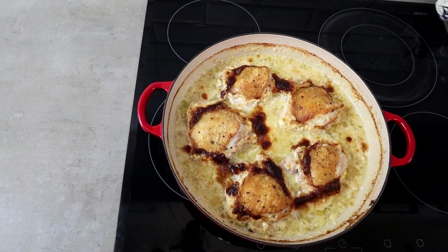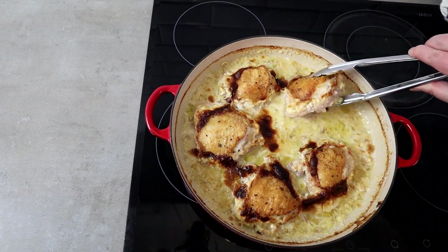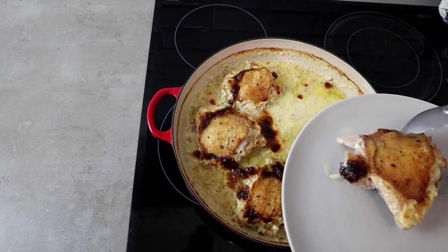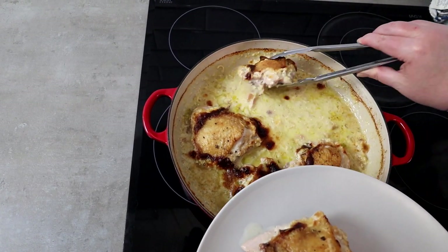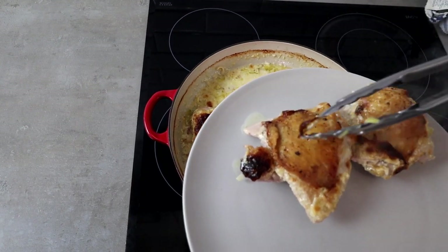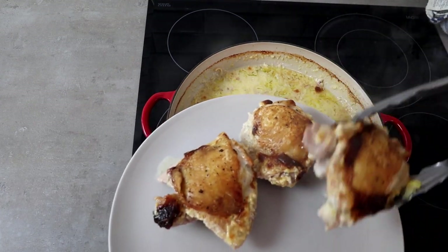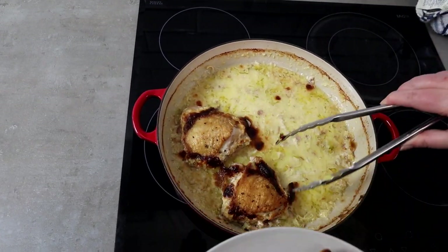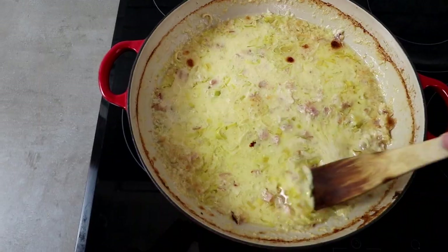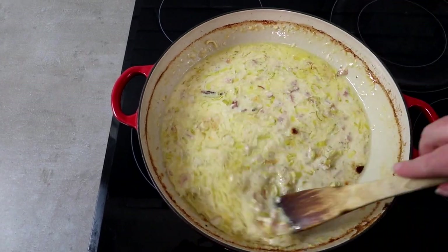To finish it off we're going to thicken up the sauce — you don't have to do this part if you're happy with the sauce at this consistency, but we prefer it thick. I'm just going to take the chicken thighs out — look how crispy and delicious that skin is! I've been having it for lunch reheated so the skin doesn't stay crispy, so I didn't realize, but right now it is really crispy. You could definitely eat the sauce as-is at this point.